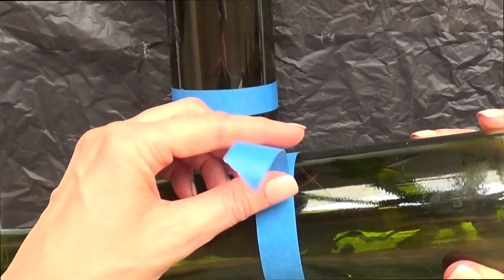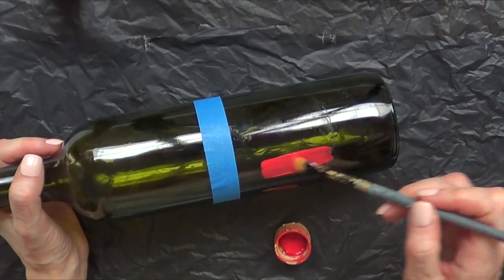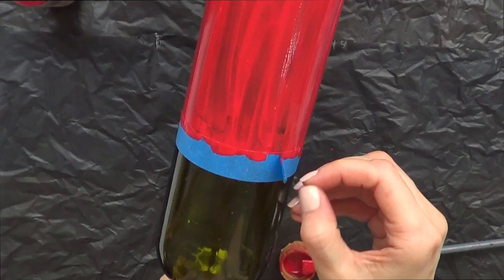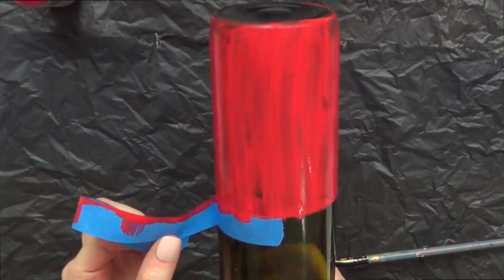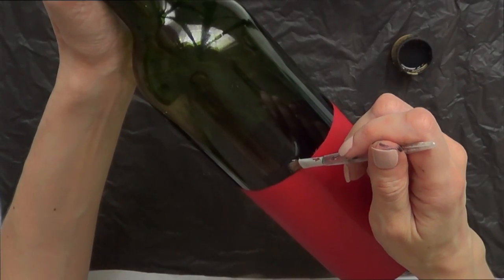Once the tape is done, we're just going to take a brush and red acrylic paint and paint the bottom part of the bottle, giving it a few coats until it dries. For the first coat, I'm just going to remove the tape - it just marks a straight line.